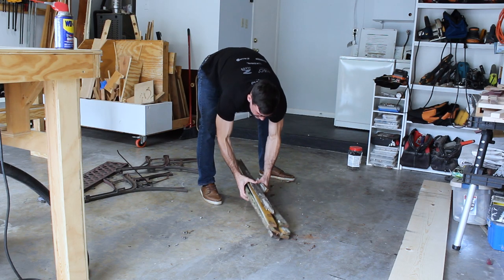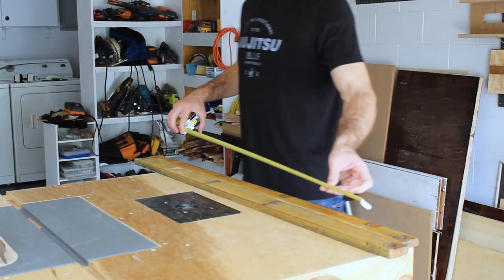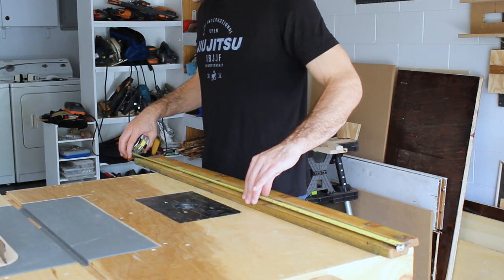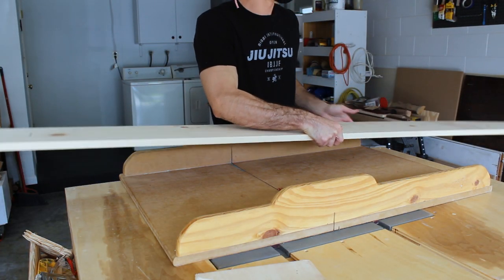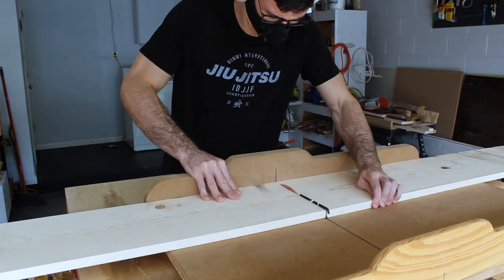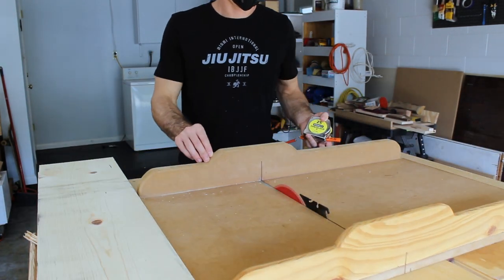With the bench broken down, it's time to cut the replacement wooden slats. Now instead of going with an expensive wood that would deal well with the weather, I decided to just use a cheap pine that I would weatherproof myself. I think that was the right choice because my parents decided they were going to keep this bench in the back porch instead of outside in the weather.